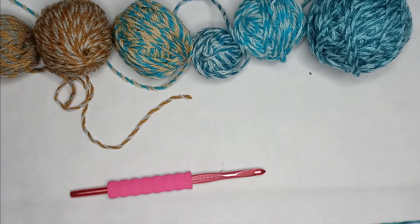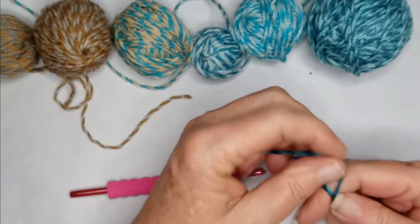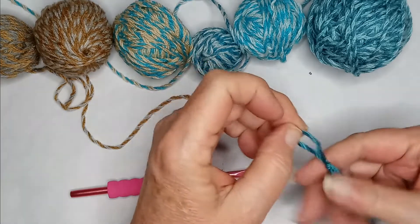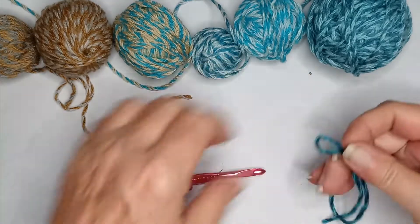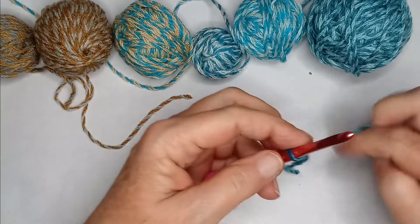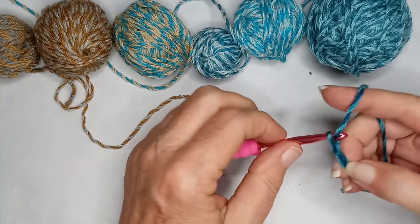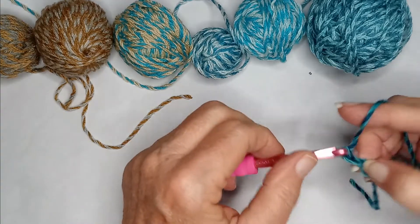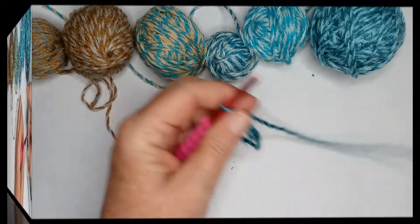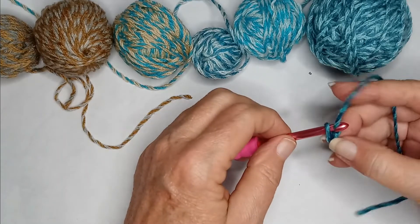To get started, we're going to do multiples of four plus three. We're going to make a slip knot and form a chain in multiples of four. I have 20, and then plus three.